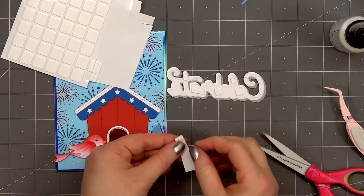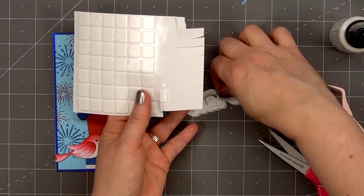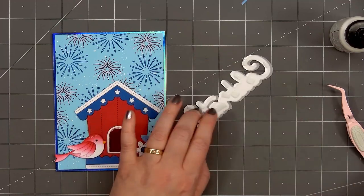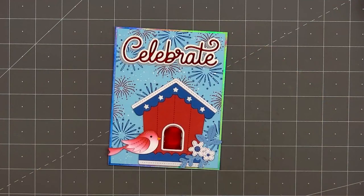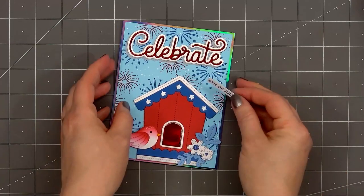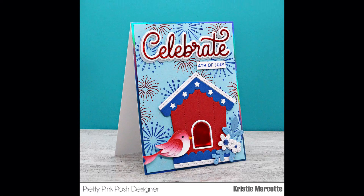I'll remove the release paper and add my sentiment toward the top of the card. I love this nice large bold 'celebrate' word — it's perfect to use for all kinds of celebrations: Independence Day, birthdays, graduation, anniversary, so many different options. For the rest of the sentiment, I stamped out 'Happy 4th of July' from the 4th of July stamp set and trimmed off the word 'happy.' I put foam dimension on the back and adhered it underneath the word celebrate on the right side. So there is my finished card, perfect for celebrating Independence Day.